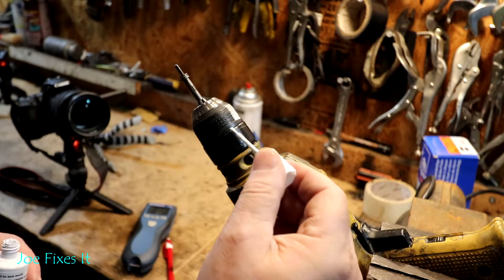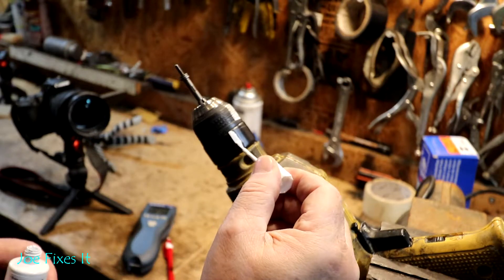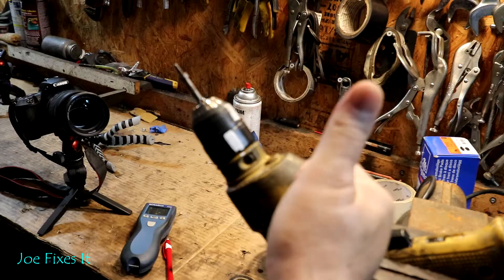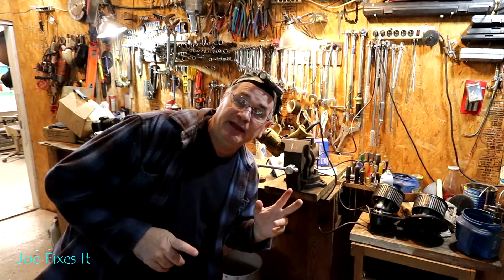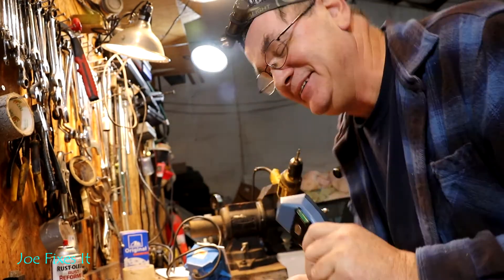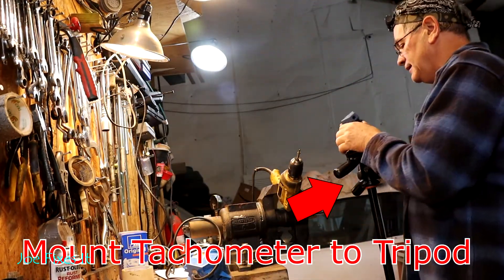Because I don't have any reflective tape left, I'm gonna put a strip of whiteout for the tachometer to read right here. Since I don't have three hands, I'm gonna use a tripod to hold the tachometer in place — my trusty tachometer — and mount it right here.